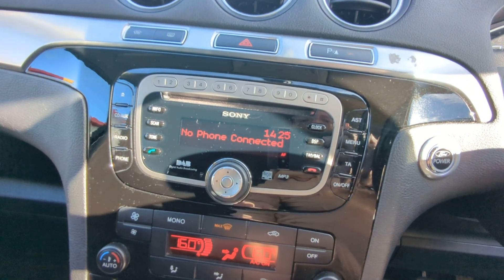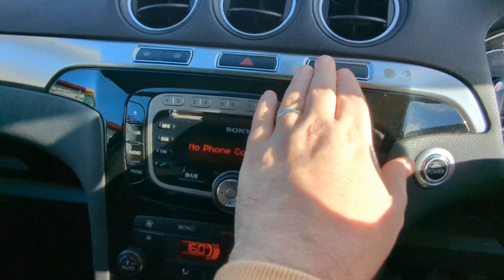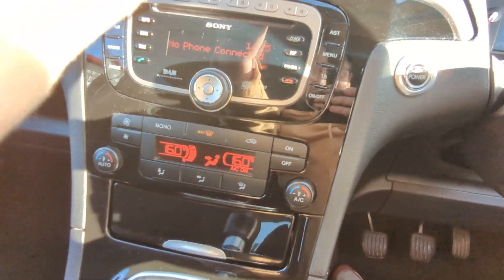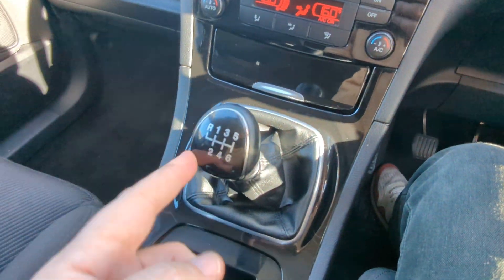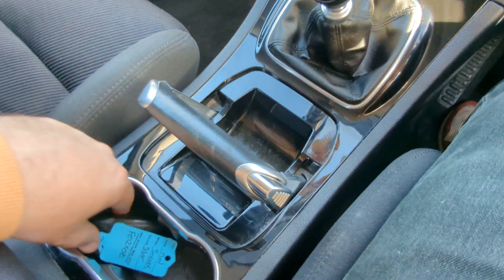You link your phone up just there — nice and simple to use. Heated front and rear screens up there, along with your hazard lights and the option to turn off your parking sensors. Dual zone digital climate control — I've got that on now and it is blowing lovely and cold, so not in need of a re-gas. 12-volt point in there. 6-speed manual gearbox, manual handbrake — not an electronic one.